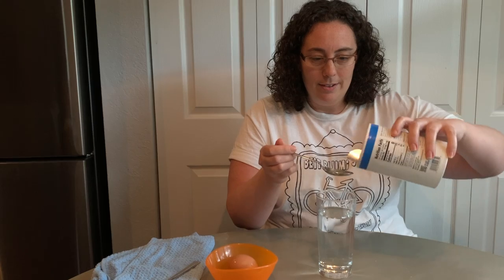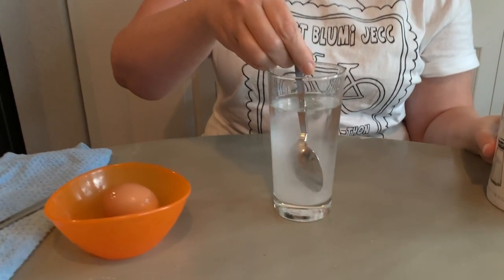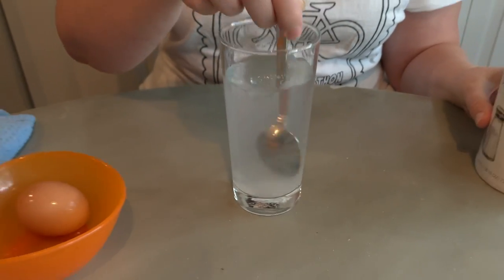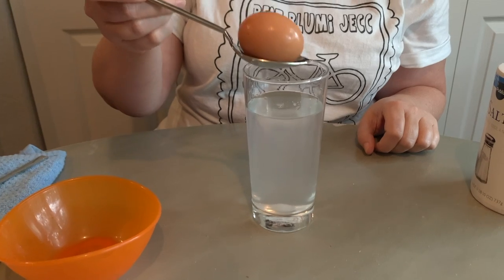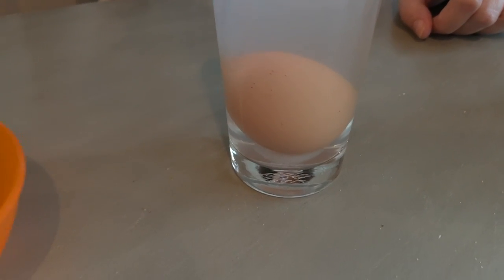How much salt do you think we need to add? I think we're going to start with one teaspoon and see what happens. There's a nice teaspoon of salt — let's put it in and stir it up a little. Do you think one teaspoon made the water dense enough so that the egg will float because the water's heavier this time? Let's find out. Nope — it looks like the egg is still denser, and that's why the egg sunk to the bottom.